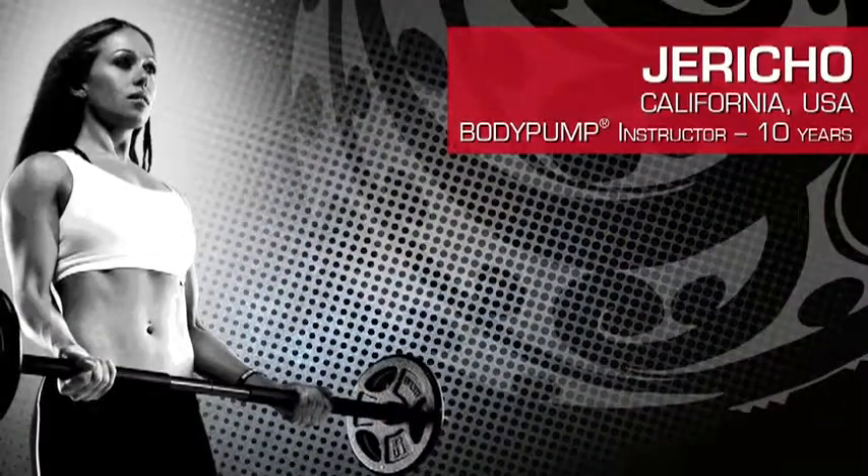Hey, I'm Jericho and I'm one of the Les Mills Pump trainers. Here's a quick sneak peek at this groundbreaking program just for you.